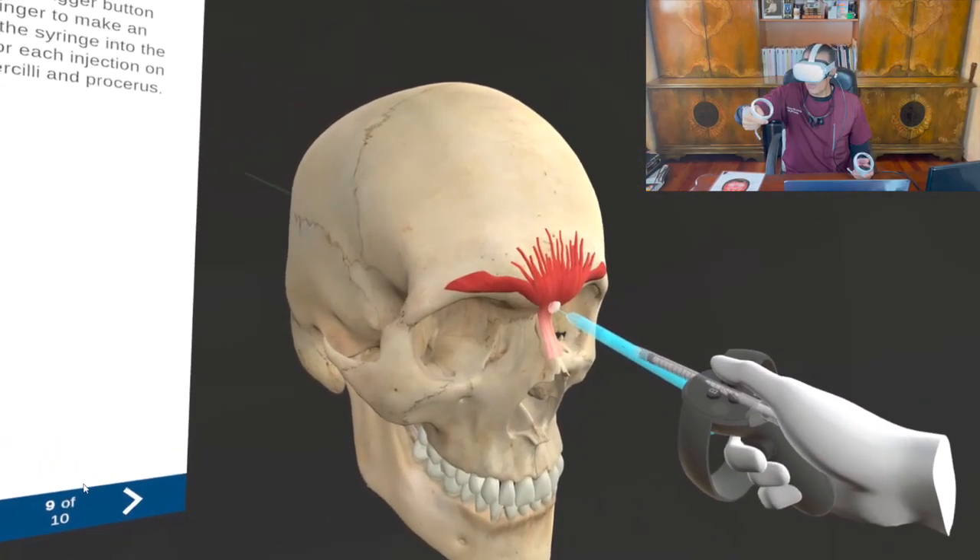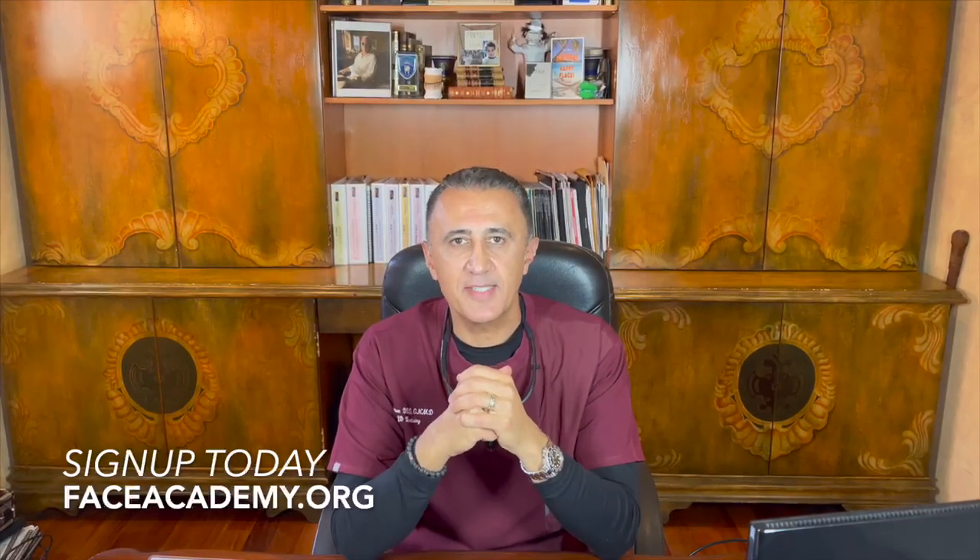Now I am trying to teach you how to do the corrugator muscle. If you're interested in adding to your bottom line, adding to your production, stop procrastinating — go ahead and sign up at faceacademy.org.